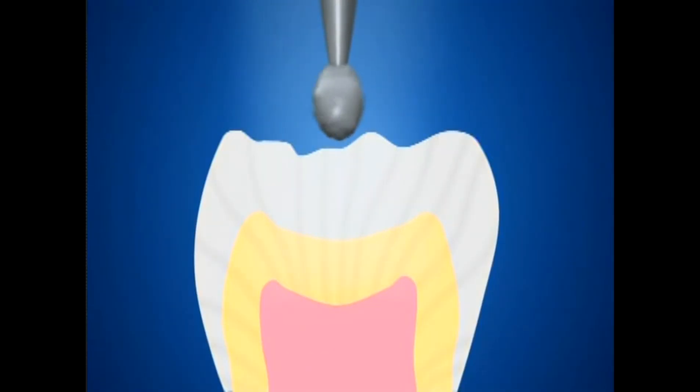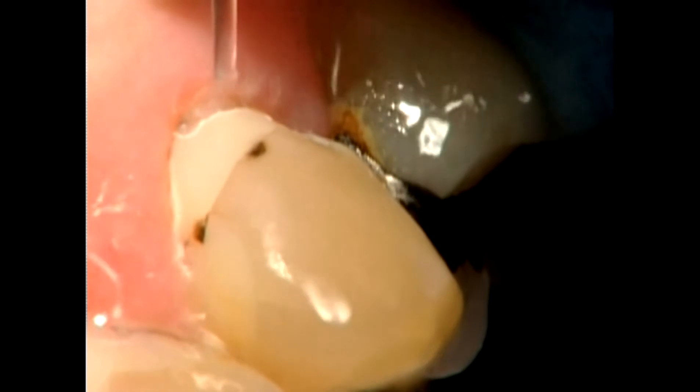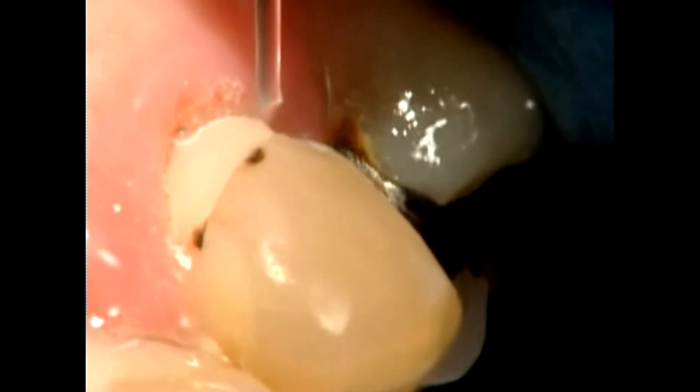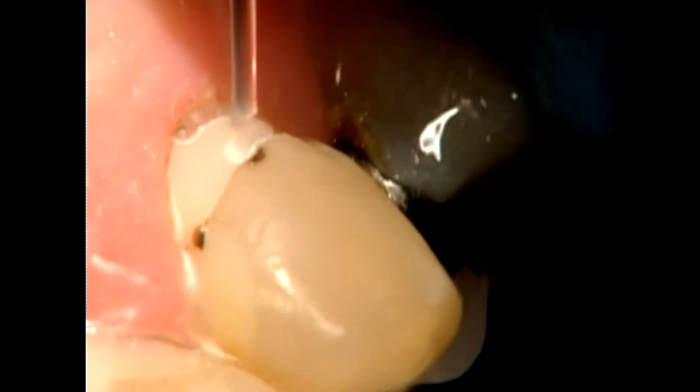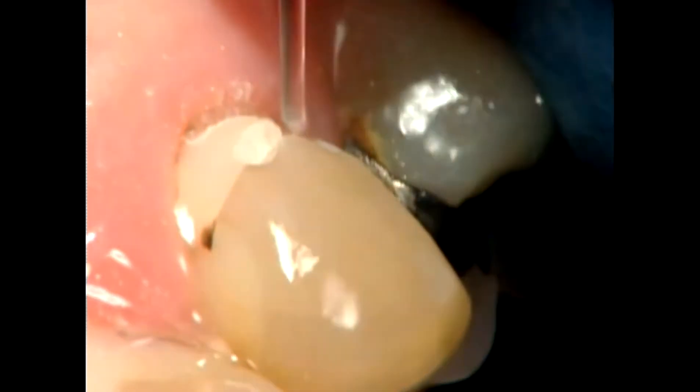The high-speed drill cuts by grinding and crushing the tooth structure. In comparison, the Waterlase MD uses gentle pulses of laser energy combined with a fine water spray to sculpt teeth with precision and comfort. Unlike the high-speed drill, Waterlase MD laser-prepared surfaces are free of necrotic and infected smear layer and retain the natural microstructures of the teeth.